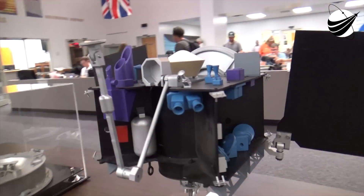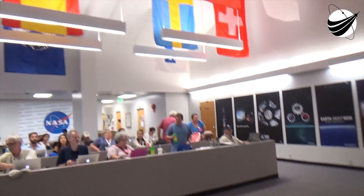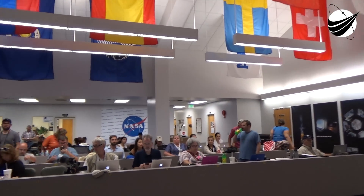We are assembling down in the parking lot to go out to pad 41. Those with pick-up remotes, assembling down in the parking lot.